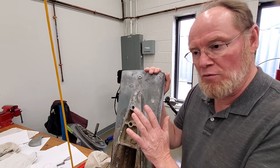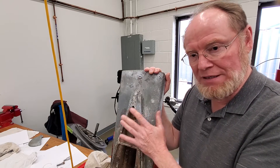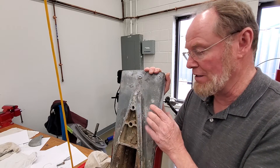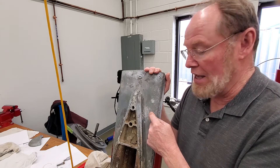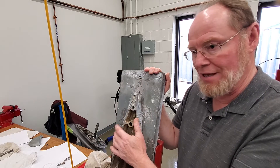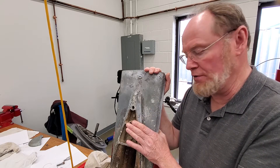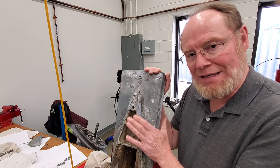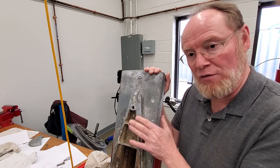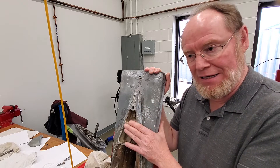Warning: don't just go on eBay, Marketplace, or Craigslist and try to buy a lower unit for a Volvo product, because there are several different gear ratios and you can end up purchasing the wrong ratio. Then what do you do — you've put it together, it's in the water, and the boat doesn't perform properly. My professional recommendation is to spend a little extra money and get an authorized Volvo dealer who works on drives to identify exactly what you have and find exactly the right gear and gear teeth count for the lower unit.